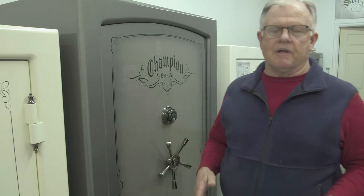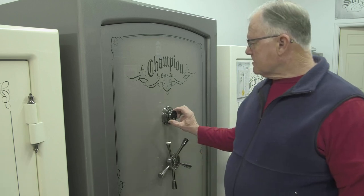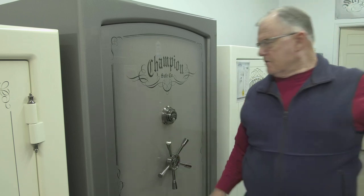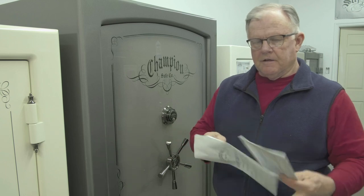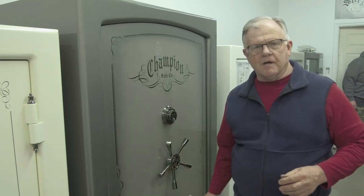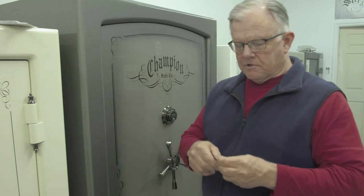When you get your safe, if an installer is there, most installers can help you get in and answer a lot of questions. But if you are installing the safe yourself, you'll notice that the dial is locked in the zero position — that's so you can get in quickly as the customer. Within your packet you'll find a key to the safe. The packet is usually hanging from the hub. Take your key with the teeth down.